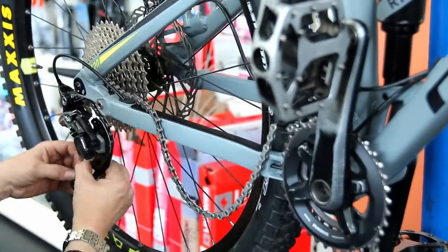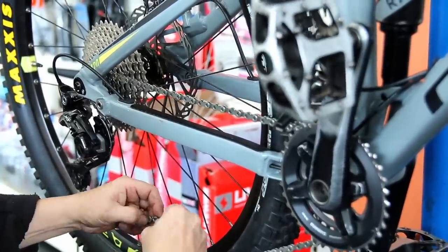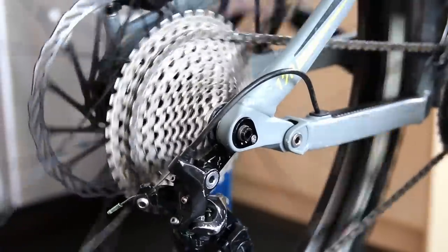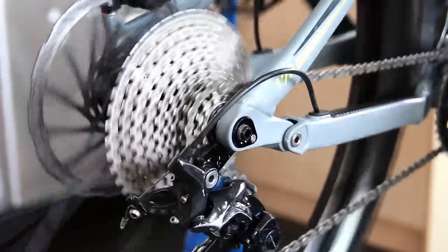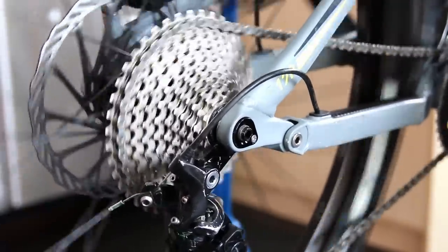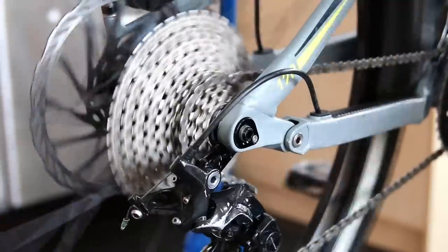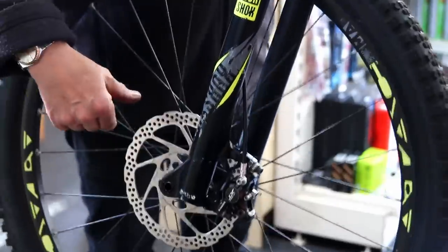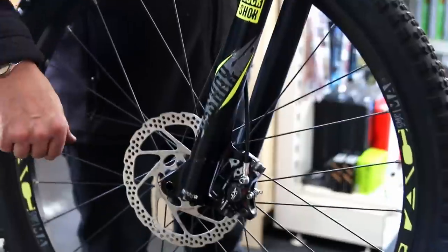New grips were also requested, so we're giving this bike its routine service and a little freshen up on some of the details. On goes the chain, and before we adjust it we flick the clutch to the on position - the off position is purely for servicing. Once the bike is riding you need it in the on position on the derailleur. We've flicked that up and we're doing the adjustments - everything's fine, front brake working fine.